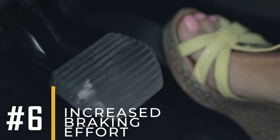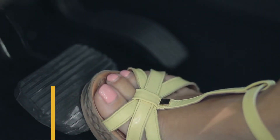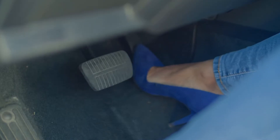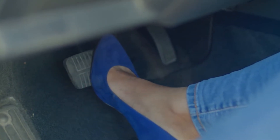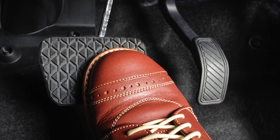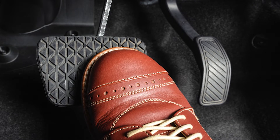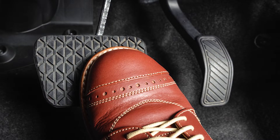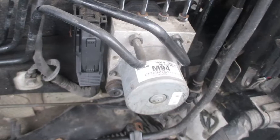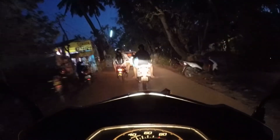Sign number 6: Increased Braking Effort. When the ABS module isn't working right, it may affect the efficiency of the braking system, requiring the driver to apply increased pressure to the brake pedal to achieve the desired braking force. When you hit the brakes, you might have to push down harder than usual to get your car to stop — it's like stepping on a sponge instead of a solid brake pedal. This delay in stopping can be pretty scary, especially in an emergency when every second counts. The ABS module helps control how much pressure goes to your brakes, but when it's acting up, it can't do its job properly, leaving you with less control over your braking and making driving riskier.